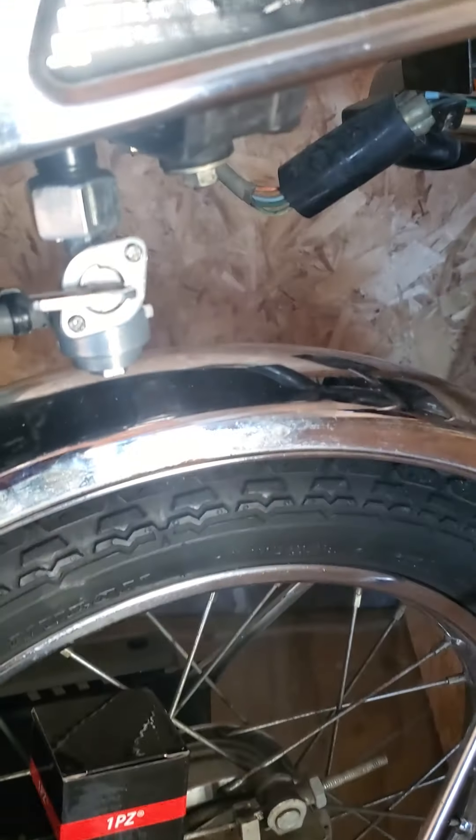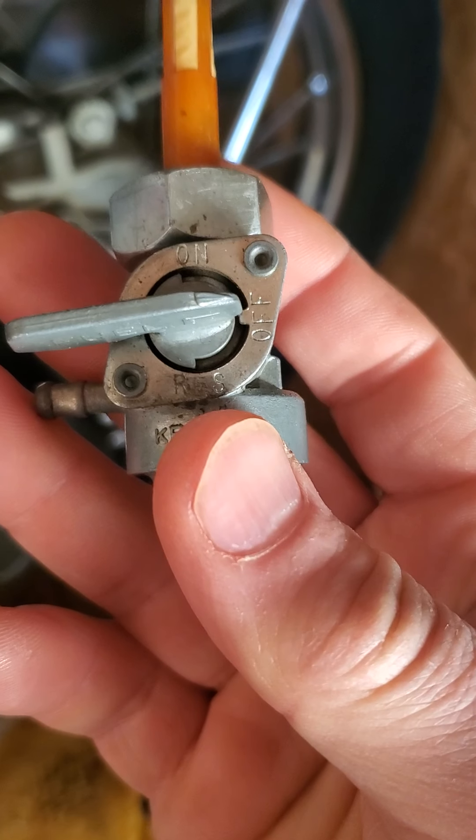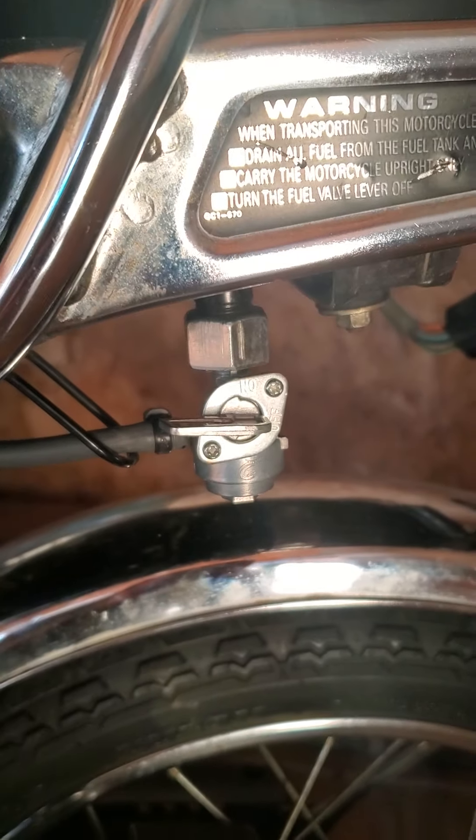Make sure the old gasket is off of your old one. This one has the reservoir and this one does not, as you can see. It just has on and off.